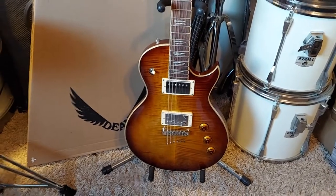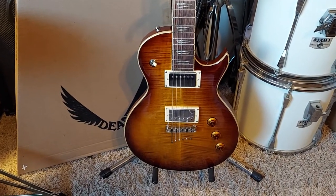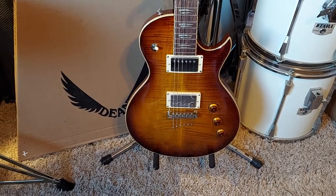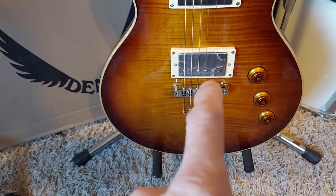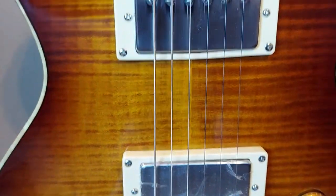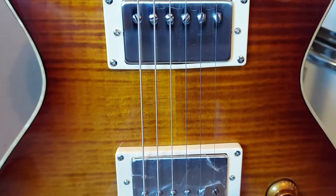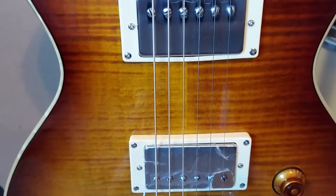Hey YouTubers, guitar lovers and haters and skeptics of the world out there. The only thing I can find wrong with this guitar is the pickups. I had serious trouble trying to get the plastic off and they have scratches — see how they're dull and got the chrome around the screws — they're all scratched up and I'm gonna do my best to polish them up.